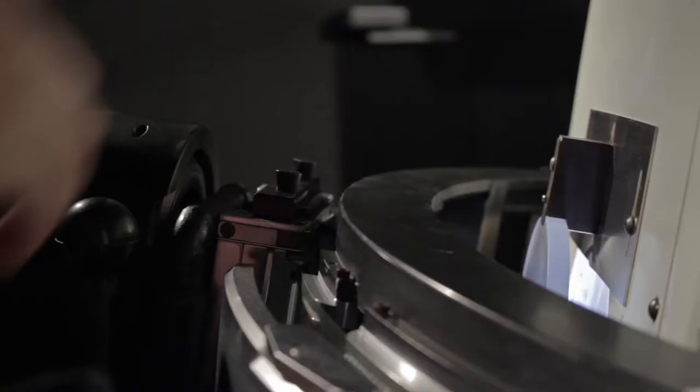Basically every frame it's hitting stop, stop, stop, stop. So while it looks like it's moving smoothly in a circle, it's actually stopping on every frame to press it up against the film flattener.